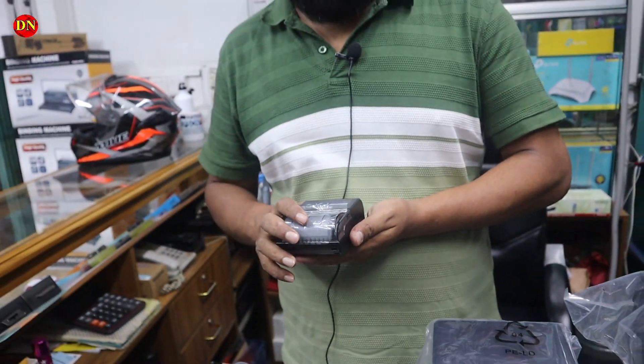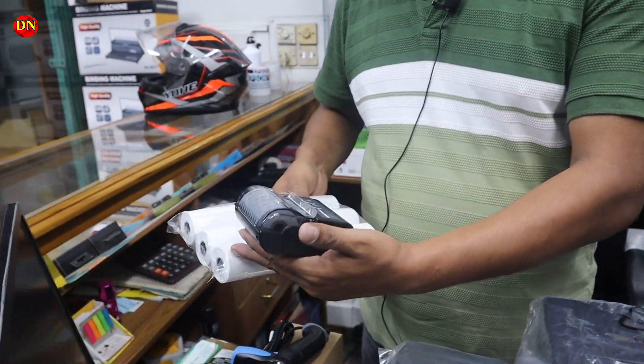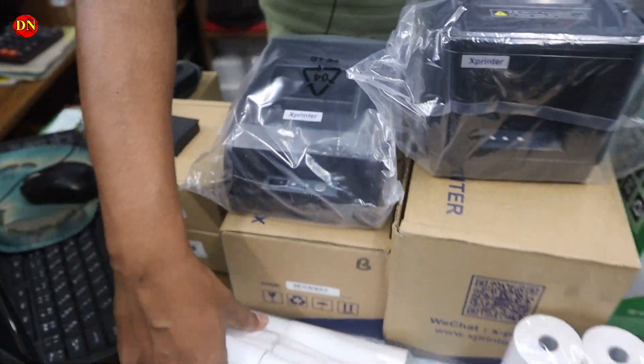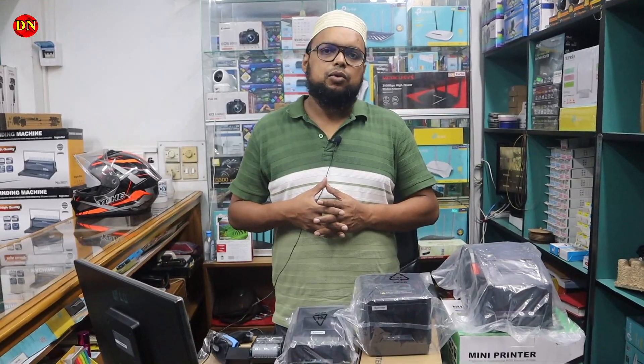Let me show you the roll. This roll is a gift from the machine. This is a token. This is a confirmation that we will give you a courier.